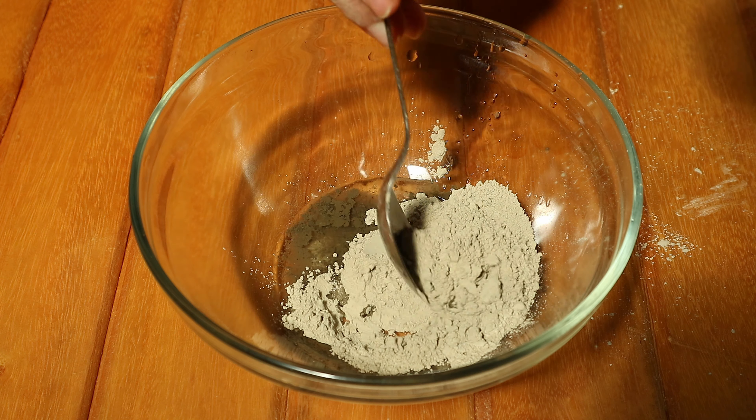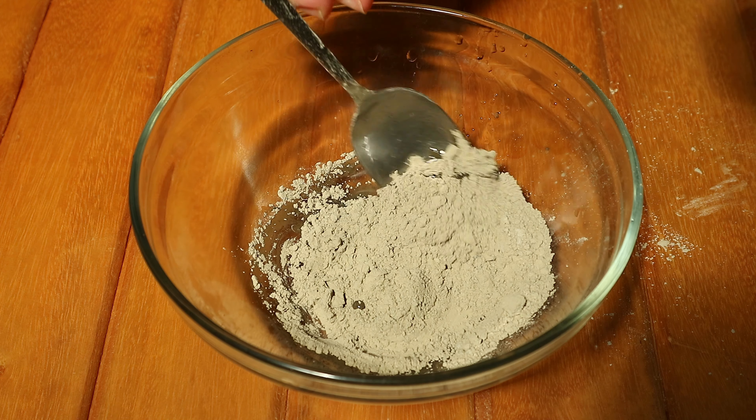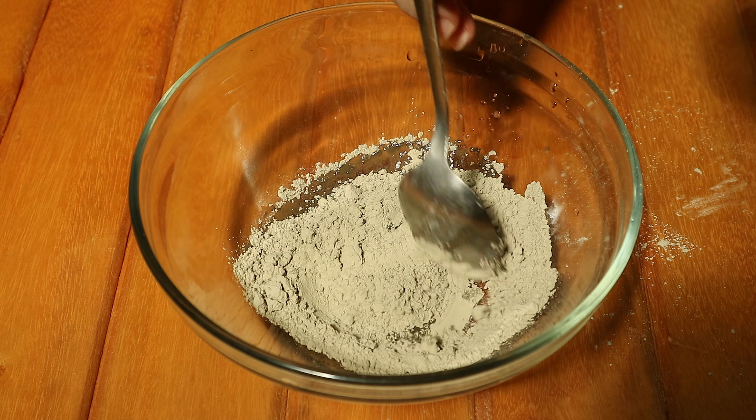It's very easy — you simply mix all the ingredients together, adding enough water to make a nice paste.